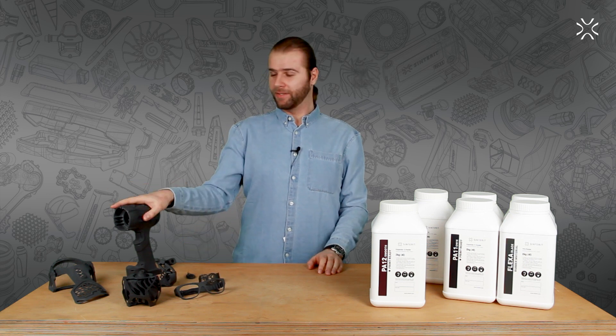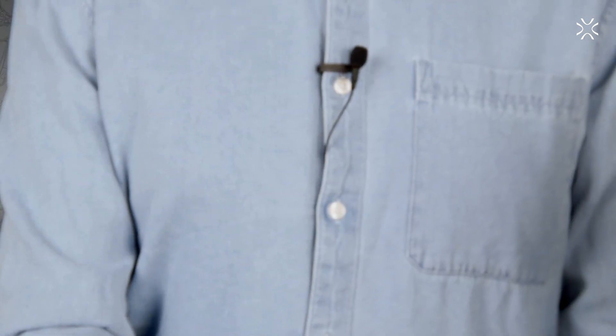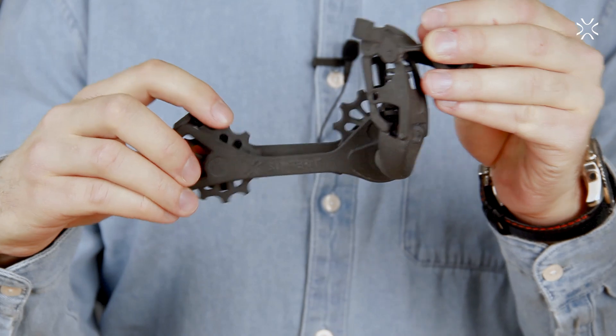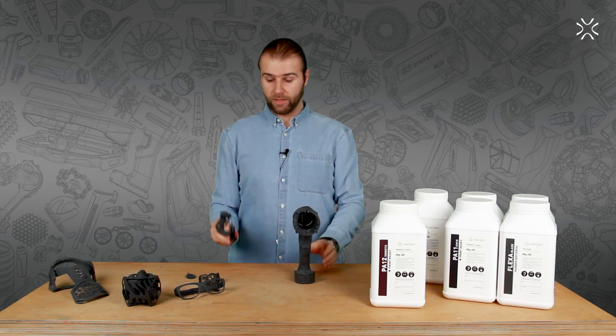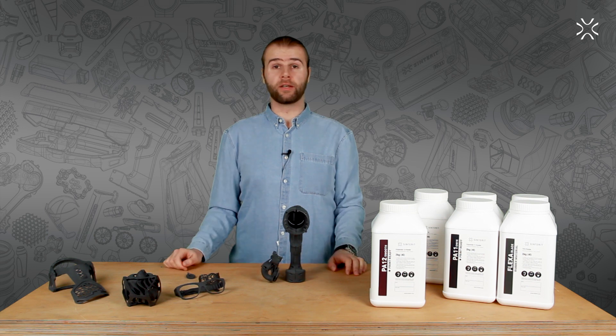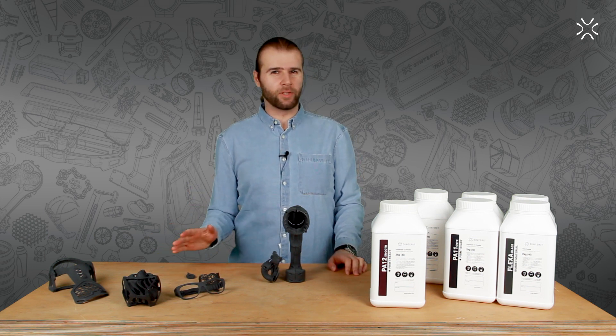You can print single solid elements like this one here, or you can print fully movable assemblies or mechanisms like this one here. You can print them separately or stacked together. They'll all be ready for use right after printing with a little bit of sandblasting.